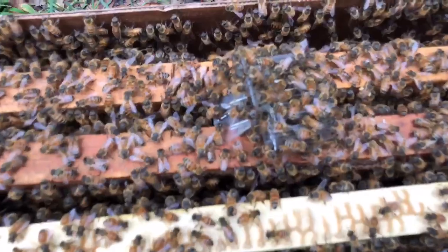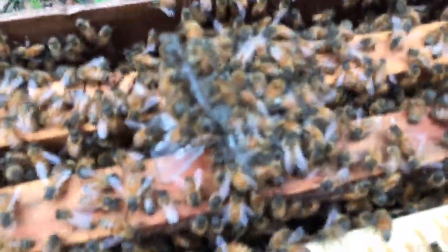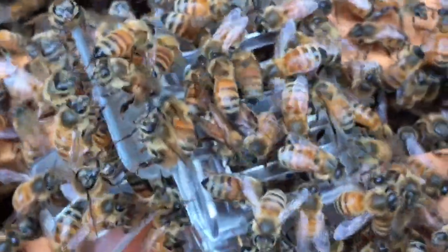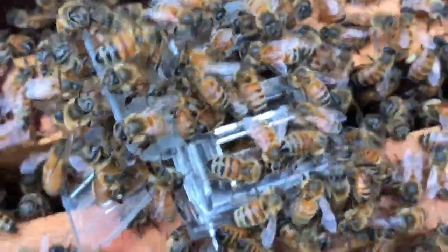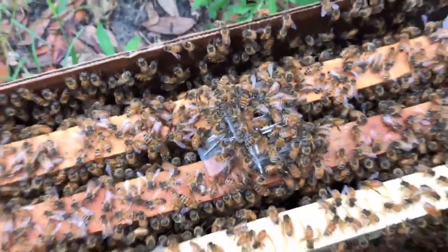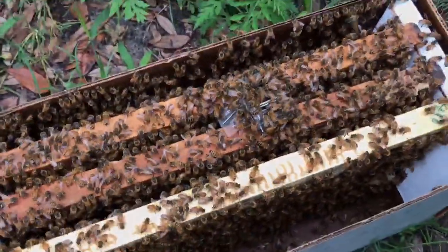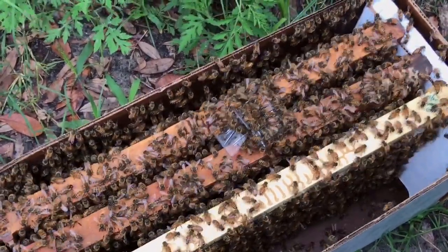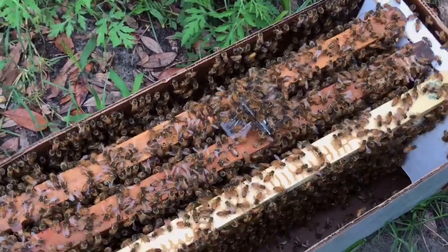There's obviously something in there — that's my queen clip, and there's a queen in there, I promise. That's a queen from 2017, spring of this year. She came from a yard about an hour north of here in Ponte Vedra.